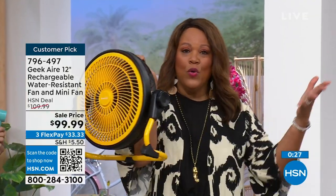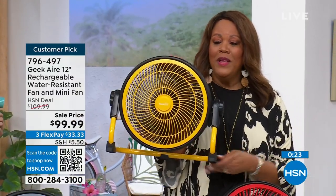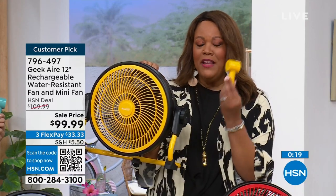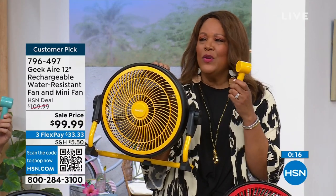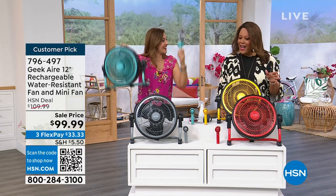If you have something at home that has a cord, there's no cord here. I can hold it with one hand and move it from room to room. It's a beautiful color and you're getting the matching mini fan as a bonus. It's time to get out and enjoy the sun. Don't let hot weather keep you inside. Get out, enjoy the sunshine, and know that you'll always be cool no matter what. At a baseball game? Take it. On the boat? Take it.